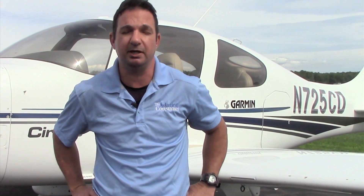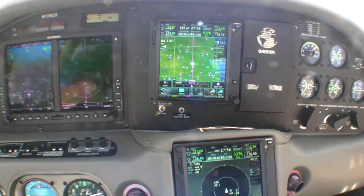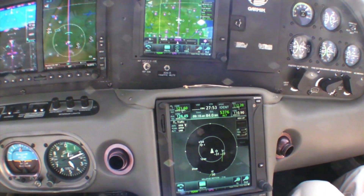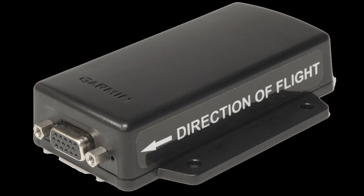I'm Larry Anglisano with Aviation Consumer Magazine. You go into your local avionics shop for a cheap ADS-B upgrade and walk out with a panel full of the latest and greatest Garmin gear. The first question, other than how you're going to pay for it, is what do you do with the new technology, including Garmin's Flightstream wireless interface. We're going to fly that system in Garmin's retrofitted Cirrus SR22, but first, Garmin's Jessica Koss will give us an overview.